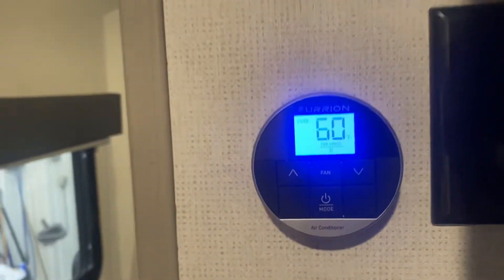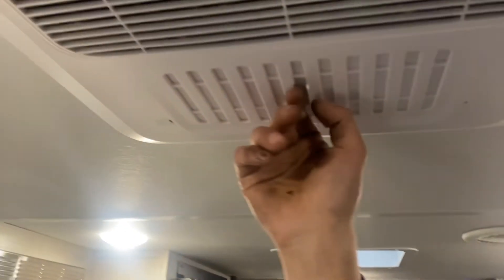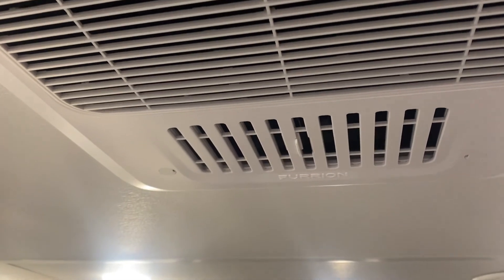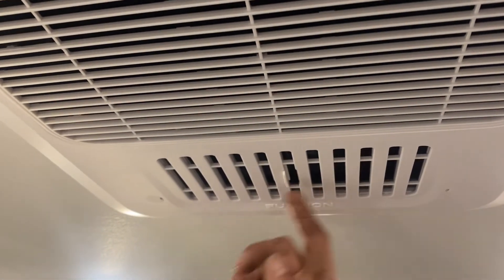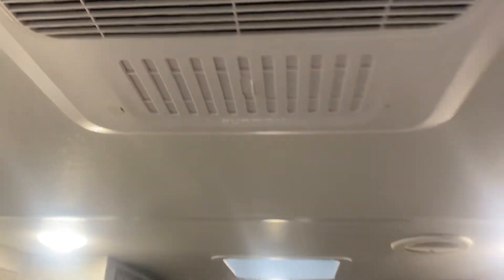With the air conditioner going, you have two options. You can have this louver closed, in which case you're using all of your ceiling ducting to move air throughout. Or you can open it up and it just dumps all its air into the living room. When you first get to your campsite, open it up to cool off this area as quickly as possible, then close it off to start moving air throughout.